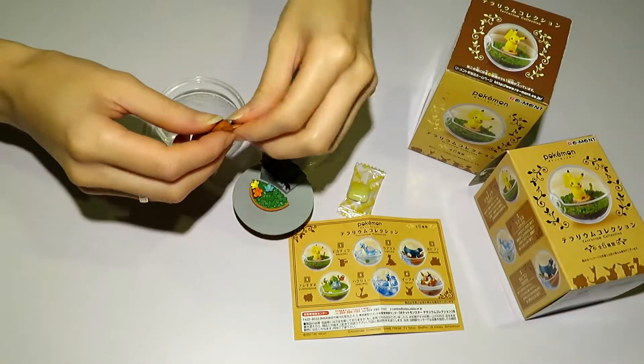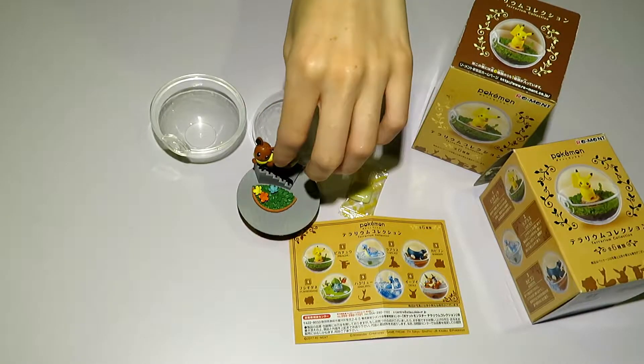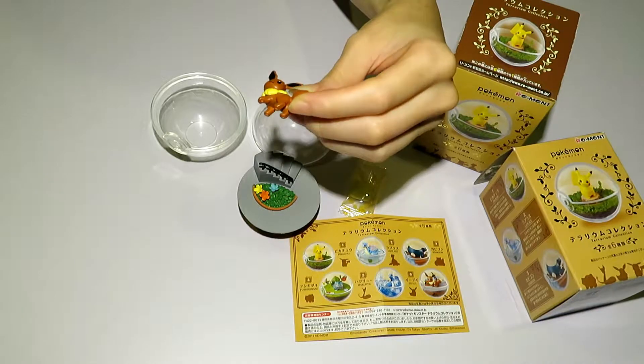Hi everyone, welcome to our channel V-SupplyLTV where we are promoting our eBay store. My name is Vladimir and this is Ariel, and we'll be talking about some products we have for sale and reviewing them.